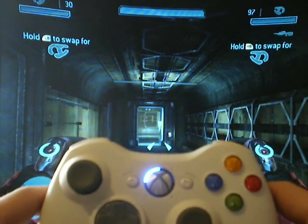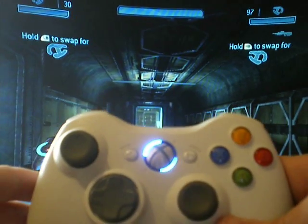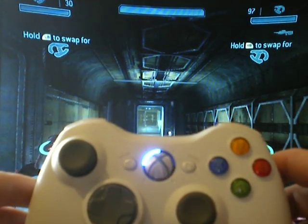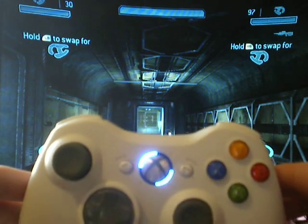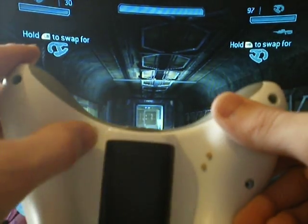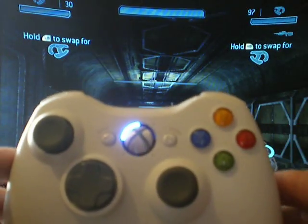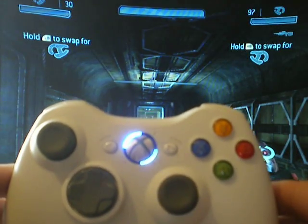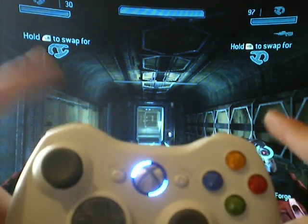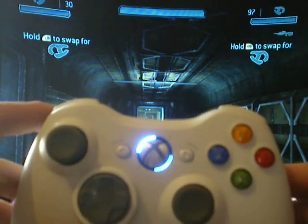We can now adjust the speed. If we hold the programming tactile again, just like we did a minute ago, we start getting that flash, meaning we're in programming mode. Whilst in programming mode, the left trigger is tens, the left tactile is ones, and the right tactile is 0.1s, meaning we can adjust the speed from anything from one shot a second to 50 shots a second by tapping a combination of buttons.